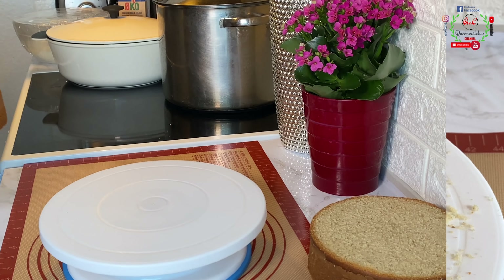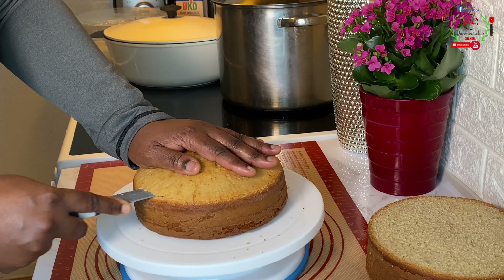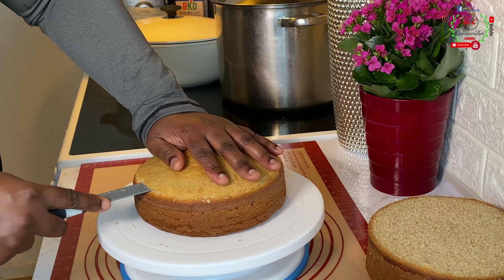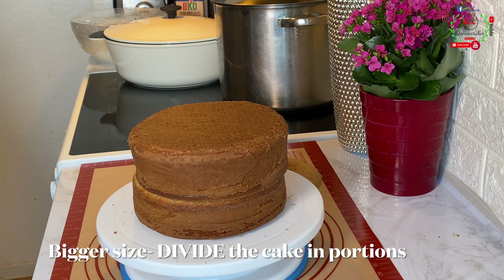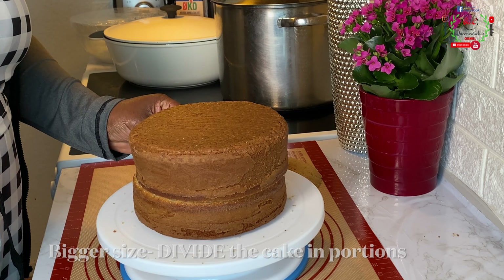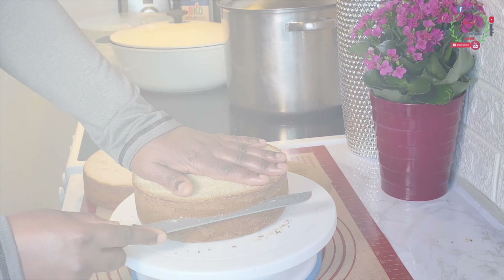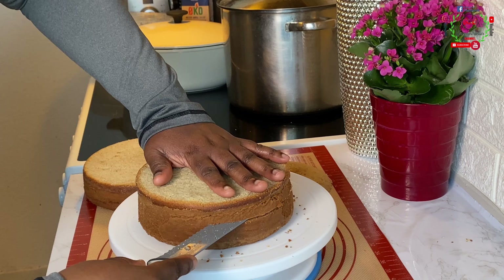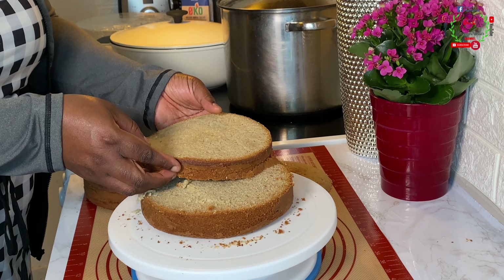I'll repeat the same leveling step on the no-oven method cake. Notice that both the oven method and the no-oven method cakes look exactly alike — look at how gorgeous they turned out! I noticed that one layer is still bigger, so I'm going to make a third cut, giving me three cake layers instead of two. You can also divide the cake into different segments and have maybe five layers instead of three.